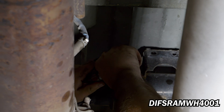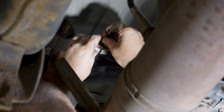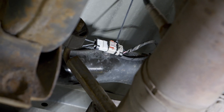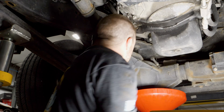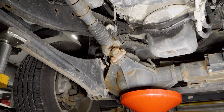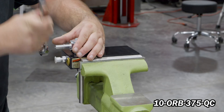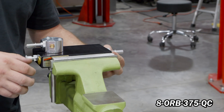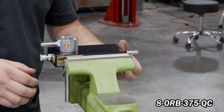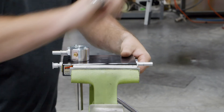Now install DIFS Ram WH4001 into the OEM rear-width sensor connector. Place a drain pan under the OEM fuel filter housing assembly and drain the water separator. Install 10-ORB-375-QC into the fuel manifold and 8-ORB-375-QC into the open rear port on the FAS. Tighten both fittings accordingly.